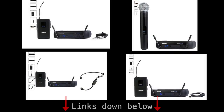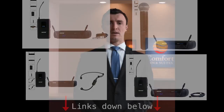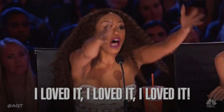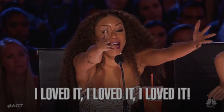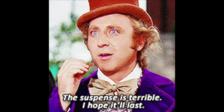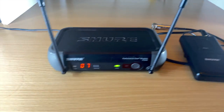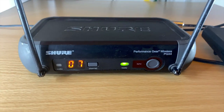Links will be in the description to purchase any of those different combinations of the PGX system. If you just want to see if I approve of it — this was actually the wireless system I used for five years and I didn't ever have a problem with it. I still use this wireless system sometimes today and I still own it, and it's a great system.